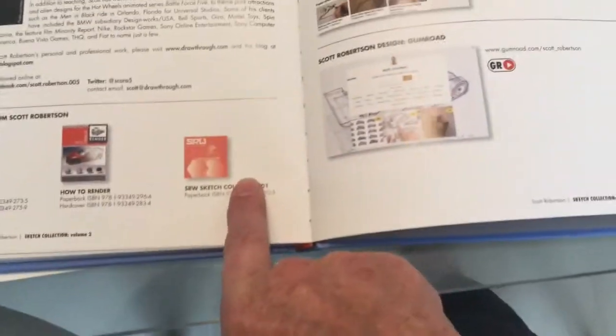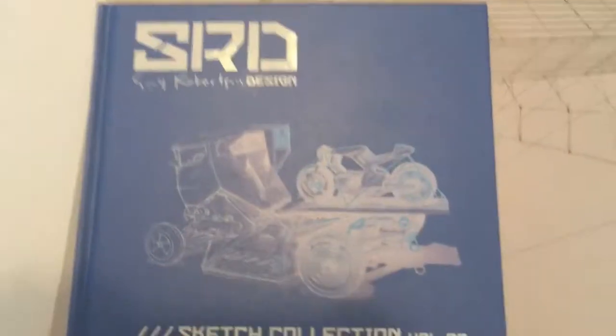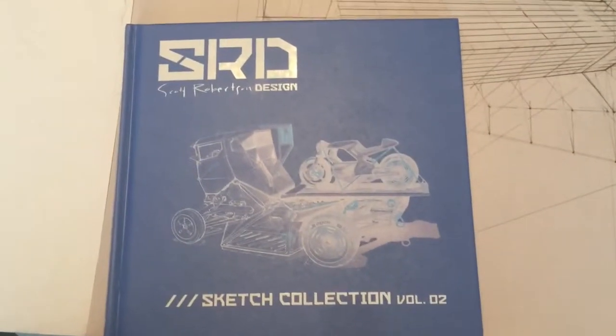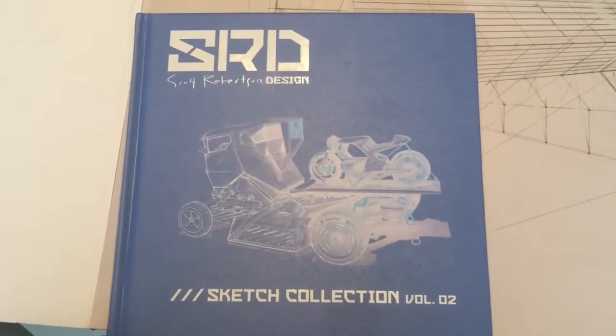It closes off showing some of these books — I've got all three of these here. And the website is there also. I've got Woosh and the Huntsman. Once again, an excellent, outstanding book from Scott Robertson. Get it on your wish list. I hope you enjoyed this. Bye for now.